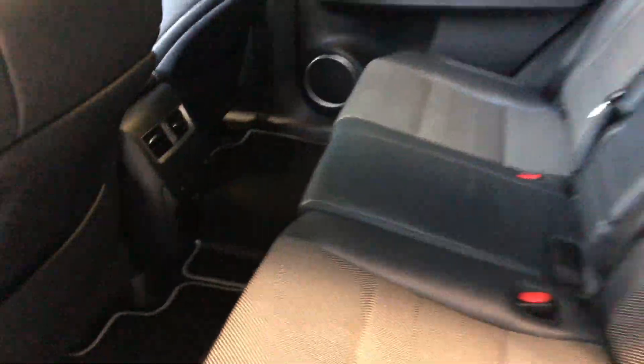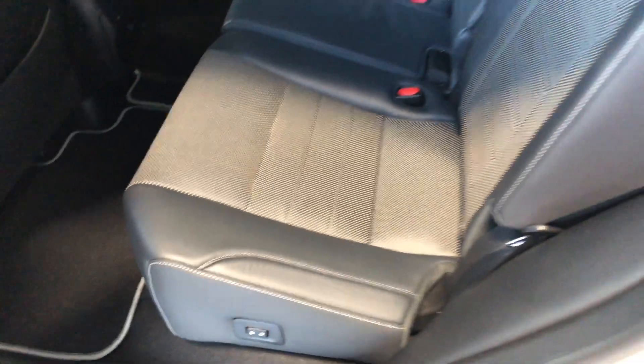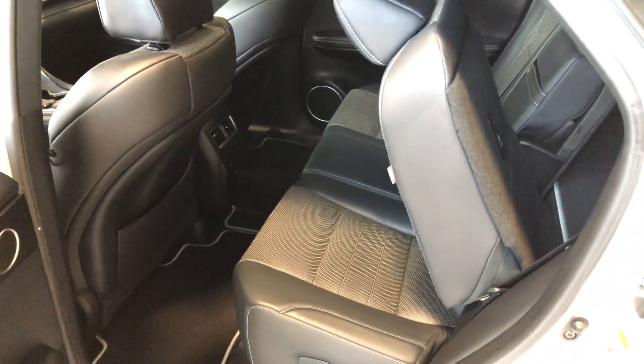These rear seats do fold down — there are little buttons right here, and all you've got to do is give that a press and the seats will go down on their own, giving you access to your cargo area.